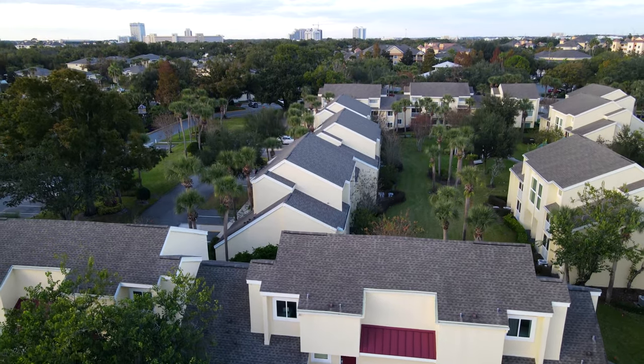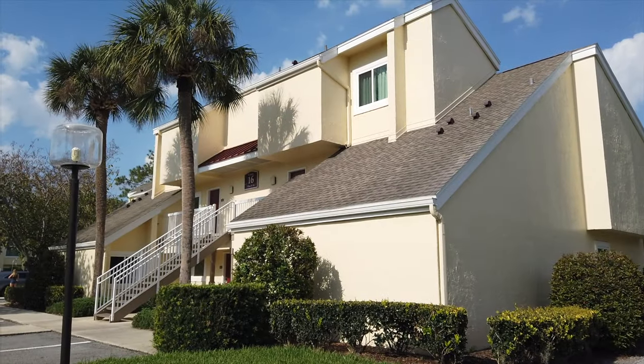Are you planning a trip to Sheraton Vistana Resort here in Orlando, Florida, and you want to see what a two-bedroom villa looks like in the quartz phase? Well, I'll take you on a tour right after this.